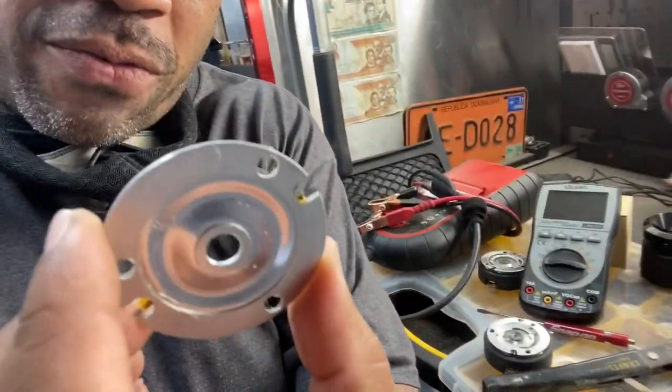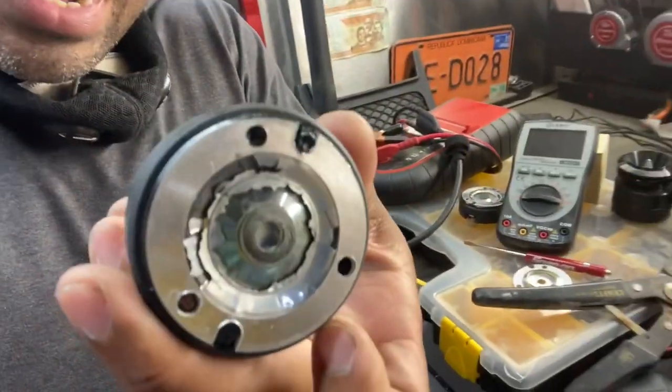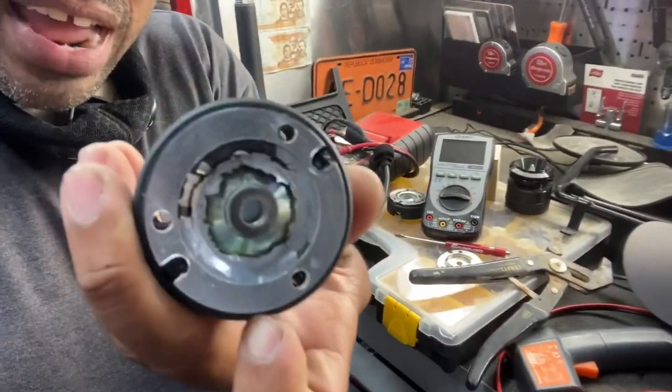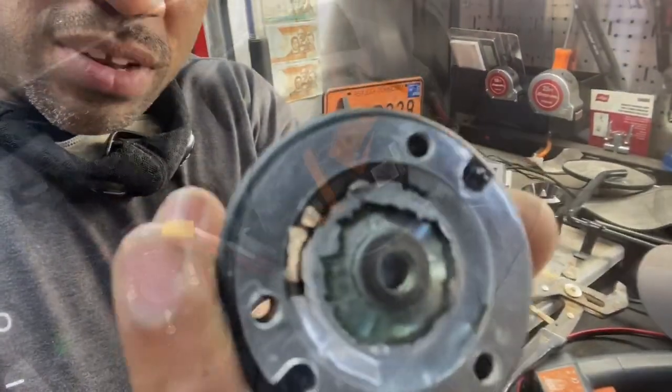This is what a voice coil looks like before it gets annihilated. That is not a few hundred hours of distortion — that is completely destroyed, disintegrated. Let me show you how this was done.